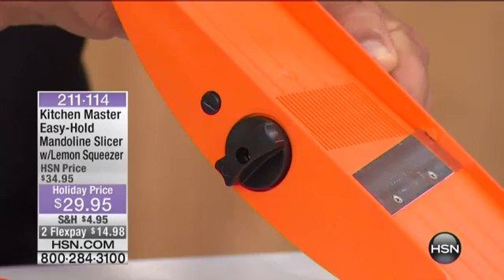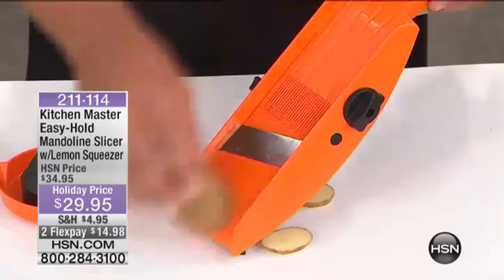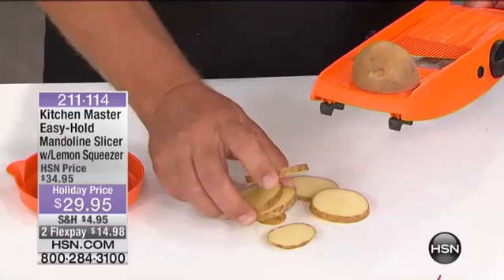You can hear it clicking — each click is a different depth of the platform, which gives you a different thickness of your slice. This blade is razor sharp German stainless steel. Just to show you on the thick slice for slicing potatoes for pan fries, home fries, raw fries, or cottage fries — whatever you want to call them — they'll fry up evenly because they're all sliced evenly.